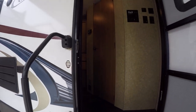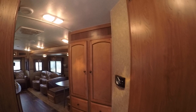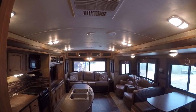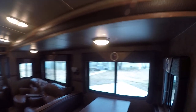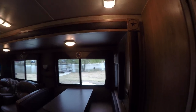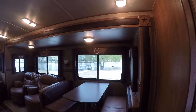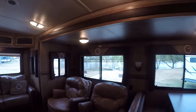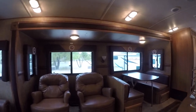Being the Texas boy that I am, I really like the graphics inside. Look at all that space — you can spread out and get comfortable in here. You've got a booth-shape dinette, perfect for feeding your family of six or putting a couple of kids to bed. Two oh-so-comfortable rocking recliners so you can kick back and put your feet up after a day of fun and excitement.